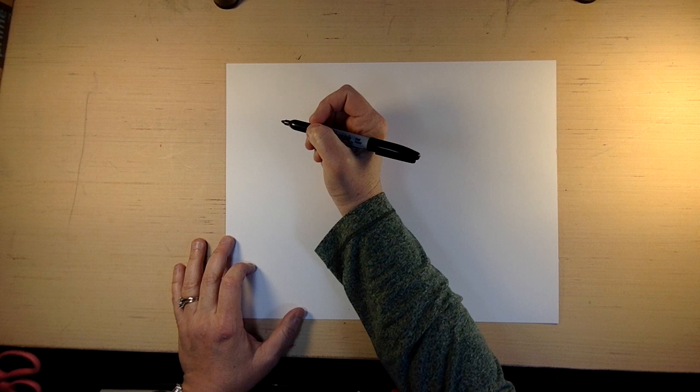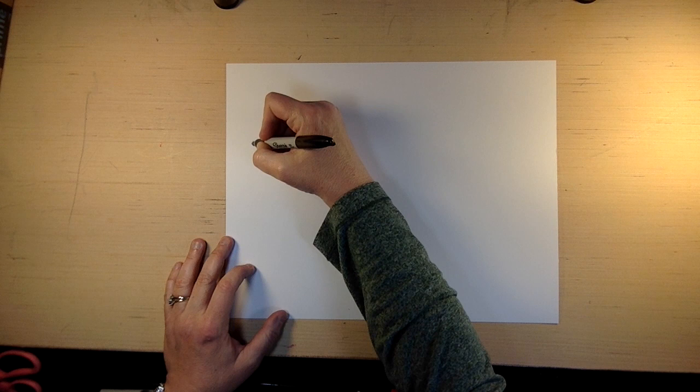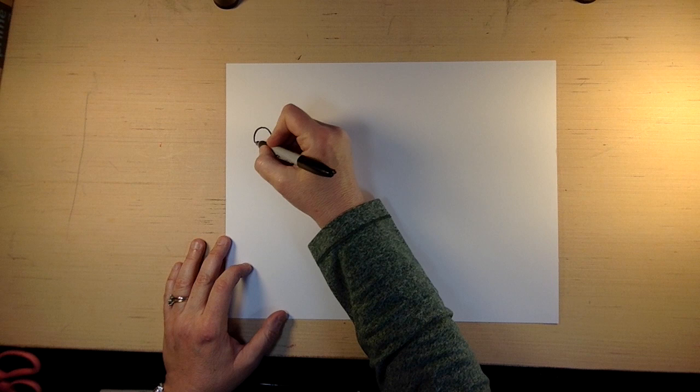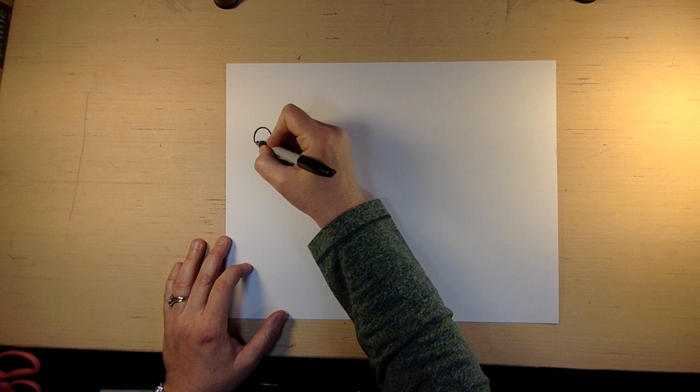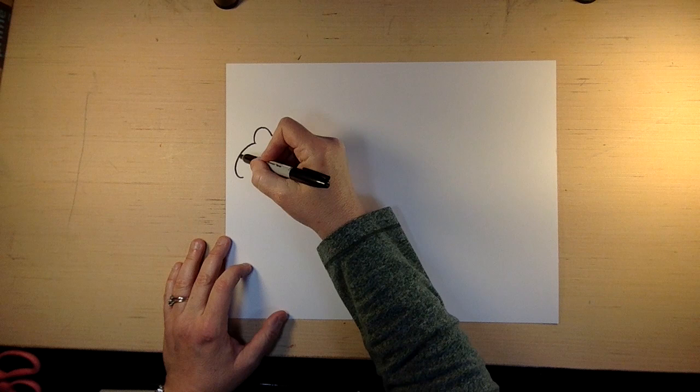We're going to draw a daisy a little different than what we did before. We are going to draw like an upside down U, like that. Honestly, I'm not sure if these are daisies — I'm not really good with the names of flowers, so bear with me. That's our upside down U, and then we're going to draw the first petal. We don't want to go all the way back up, we just kind of want to go like that.